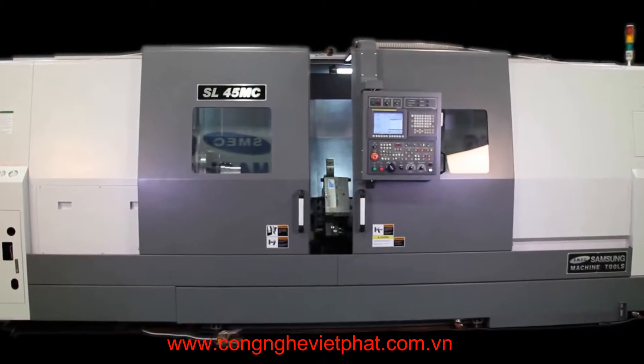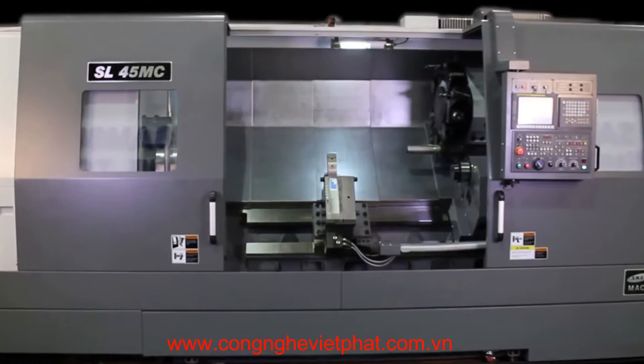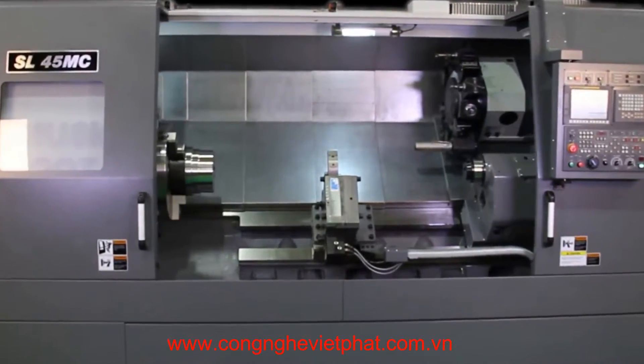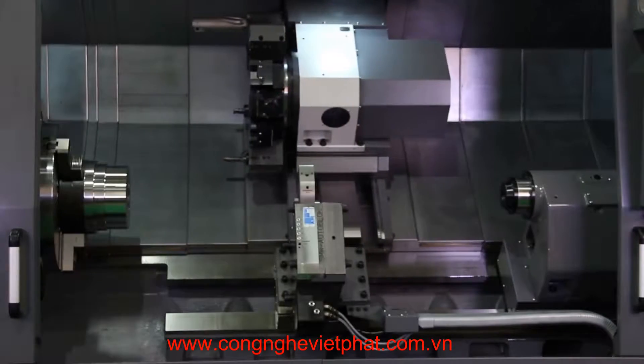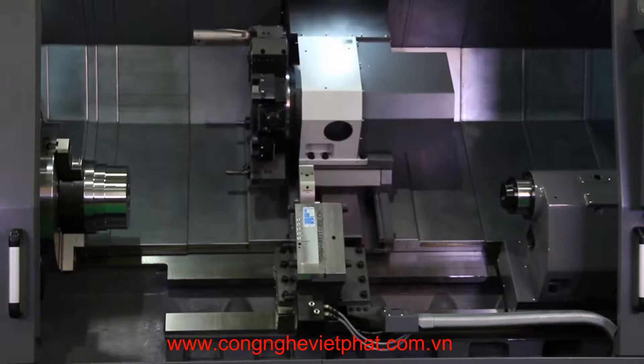The Samsung SL45MC2200 is a high-technology 3-axis CNC lathe with live tooling. Its rigid 45-degree slant bed and integrated boxways are designed for ultra-precision and heavy-duty machining.